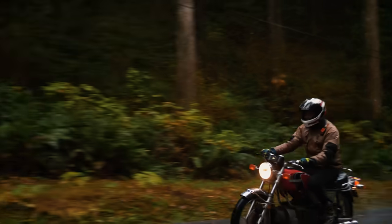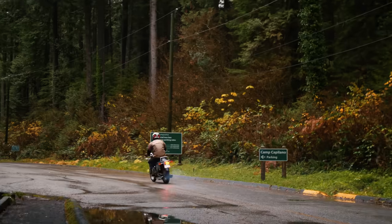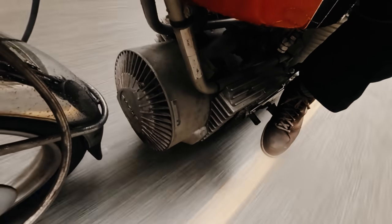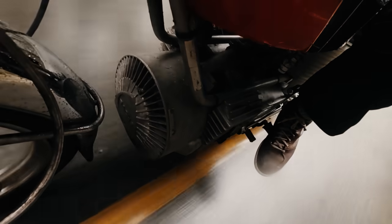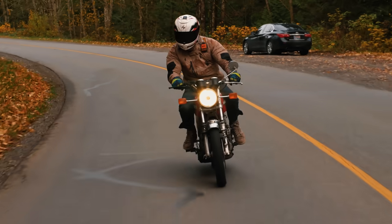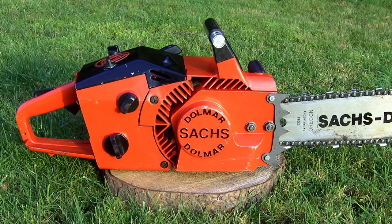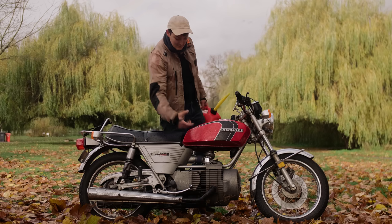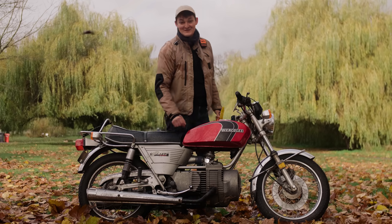This machine wasn't meant to arrive flawless, but fast. When Hercules got their W2000 to market in 1974, it was the world's first rotary motorcycle. The rush job meant buying in a general-purpose Wankel — one of 20,000 units tacked onto motorcycles or chainsaws, snowmobiles, whatever. So if my Wankel looks hung on, well, that's because it is.